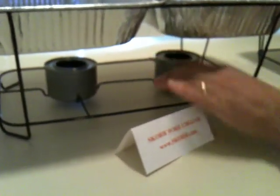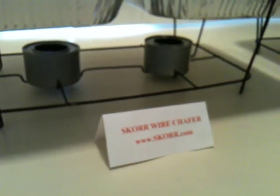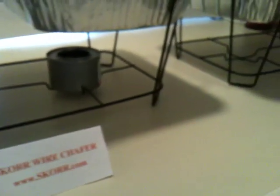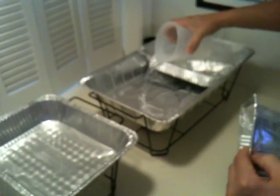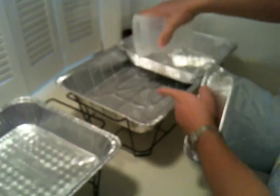Here we go. Chafing fuel cans go into their holders. Once these are lit, manufacturers say do not leave alone — we say the same thing. Do not leave these unattended after they've been lit. Next thing we do, we add hot tap water to the water pan underneath.